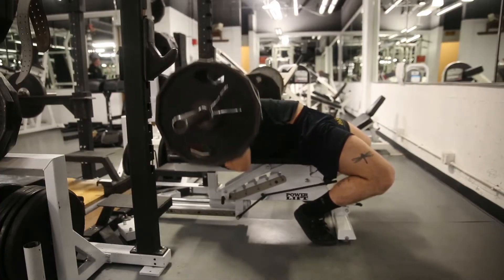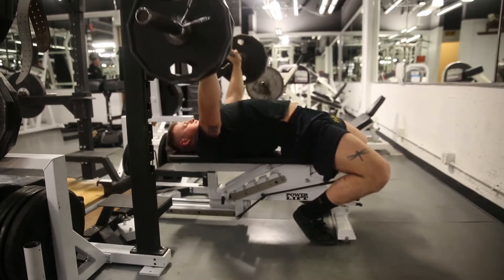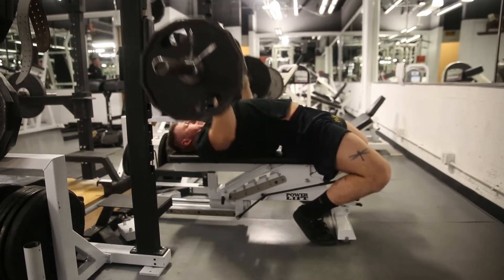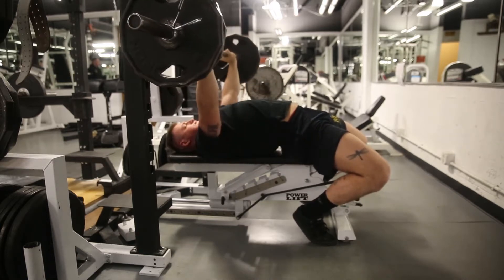Applicants will not bounce the barbell off the chest. They must ensure that they touch their chest and lock all repetitions out at the top. Additionally, the feet will remain in contact with the deck and the head, shoulders, and butt will remain on the bench.